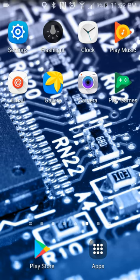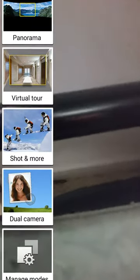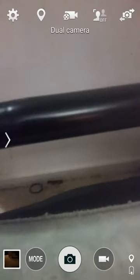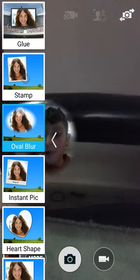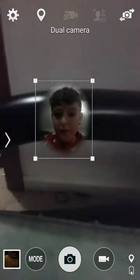So yeah, go on camera. And you want to hit mode. Then you'll get all this — go dual camera, or whatever it is. And then you can pick whatever you want. And you can move it around, all kinds of stuff.